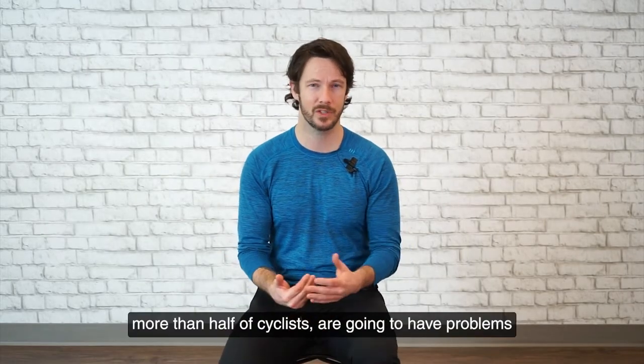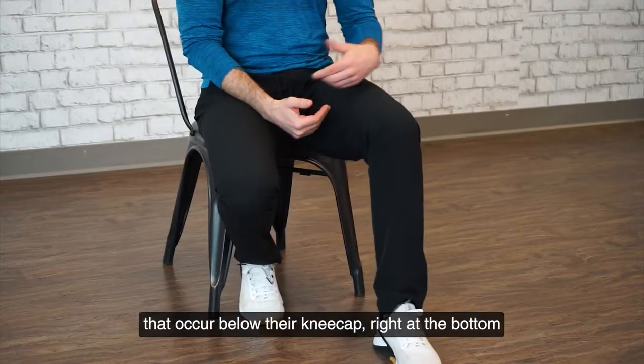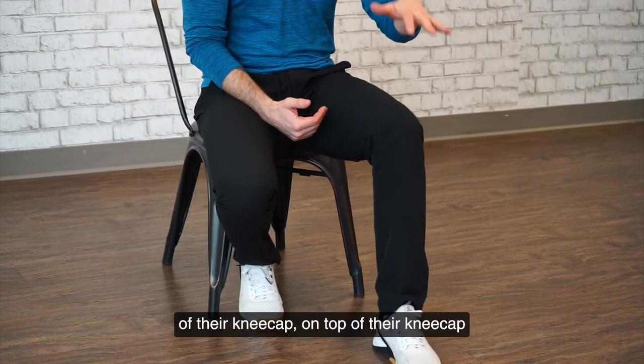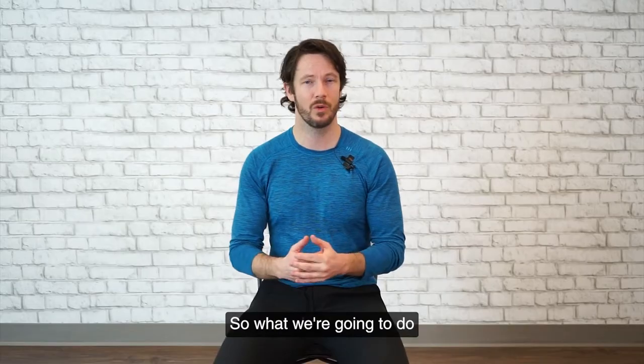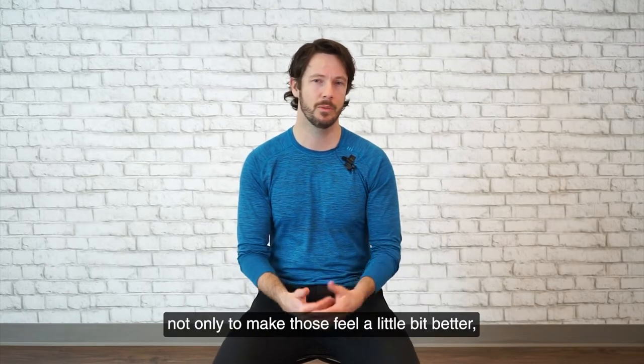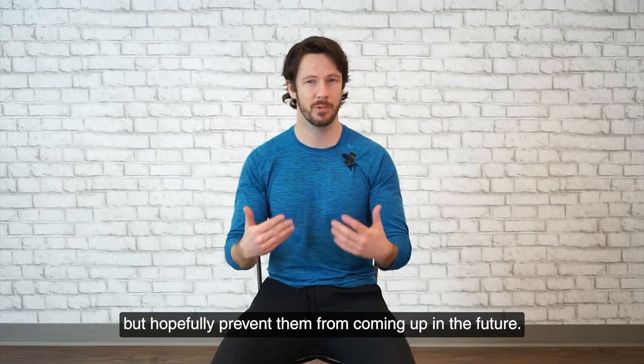Significantly more than half of cyclists are going to have problems that occur below their kneecap, right at the bottom of their kneecap, on top of their kneecap, or above their kneecap. So what we're going to do is focus on a lot of things we can do, not only to make those feel a little bit better, but hopefully prevent them from coming up in the future.